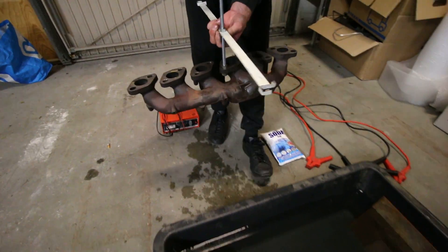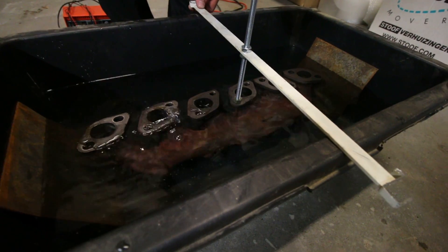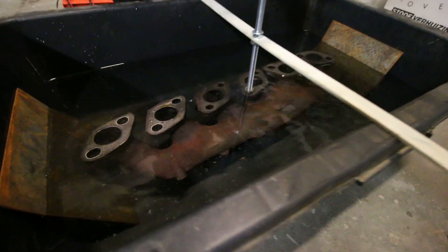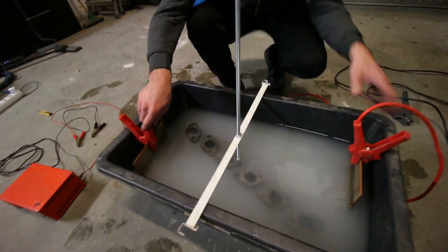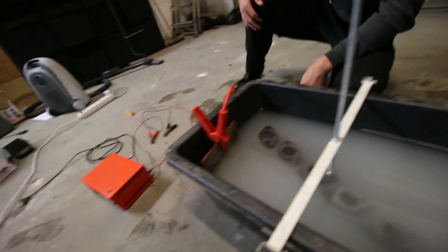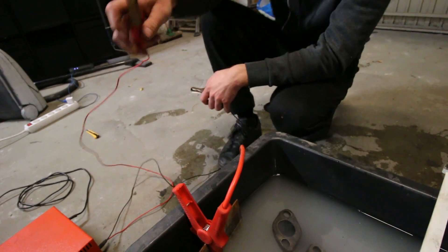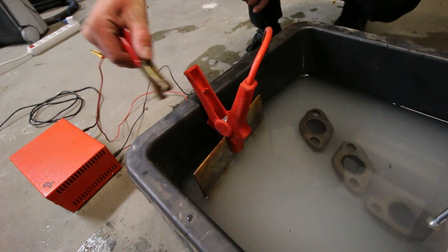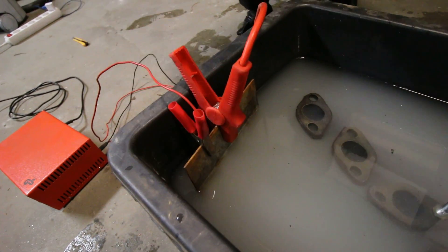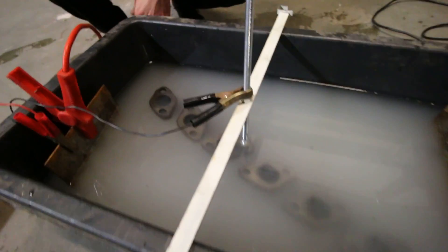So the next step is to submerge your piece of metal into the water like this. Make sure your piece is not touching the scrap metal. Next step is to connect both your pieces of scrap metal together using jumper cables. Then you take your battery charger — make sure it's not plugged in yet — and you put the positive lead on the scrap metal and the negative lead on your piece.